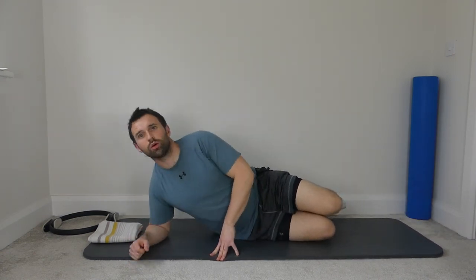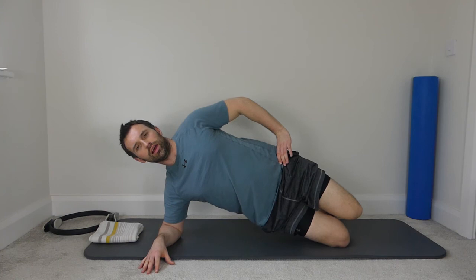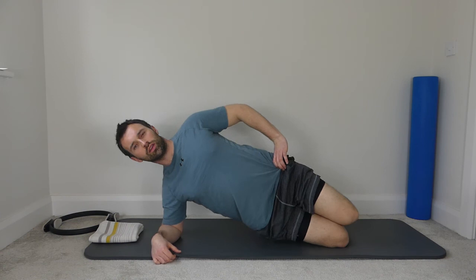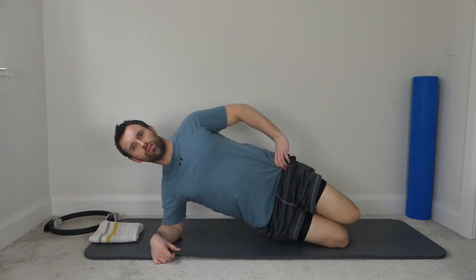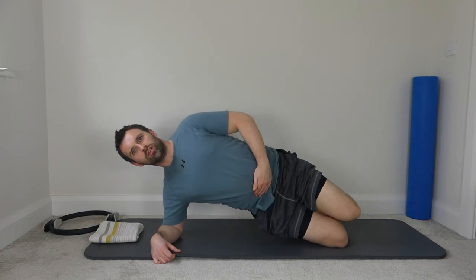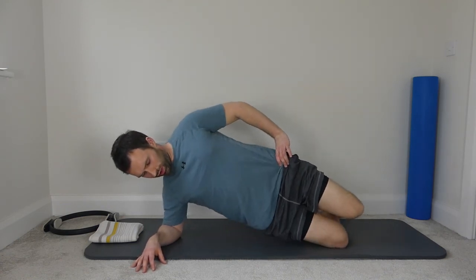Now we're going to bend the bottom knee, have the elbow directly below the shoulder, hand onto the top hip. Lift and lower — pinch the shoulder blades. Hips up nice and high. Ten repetitions and rest down.